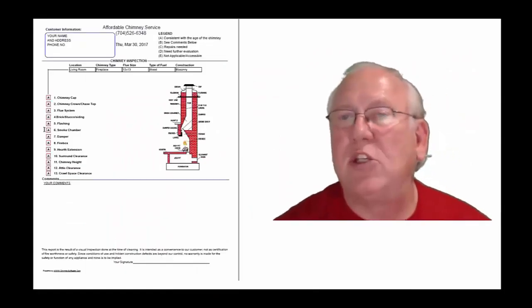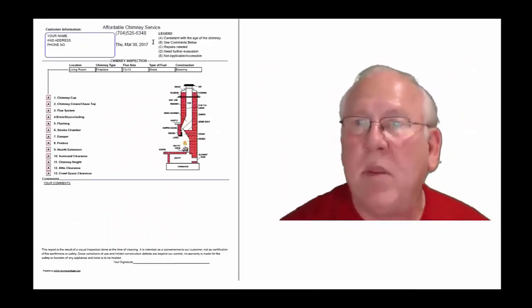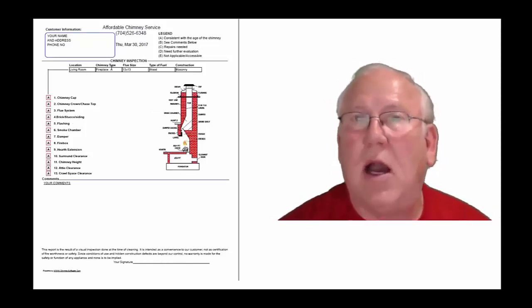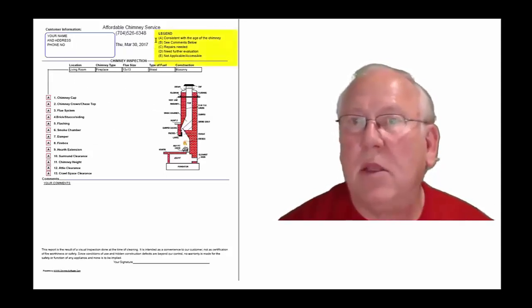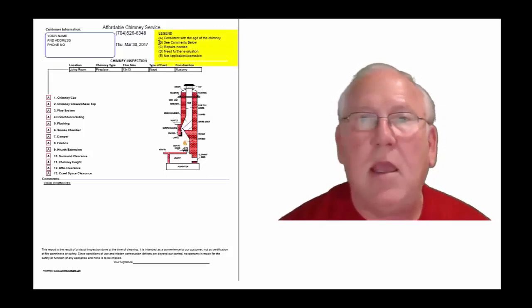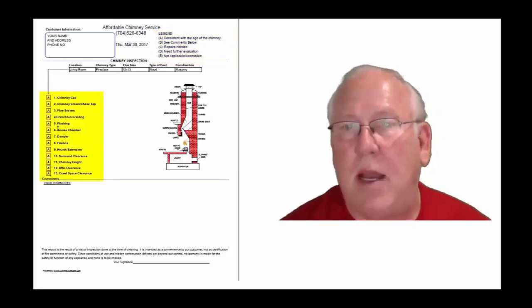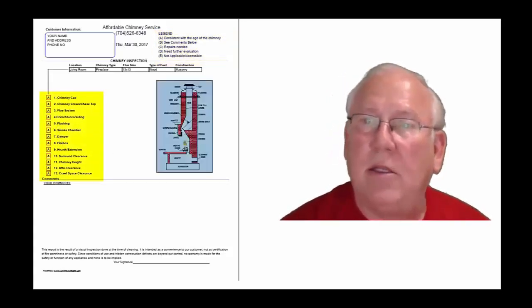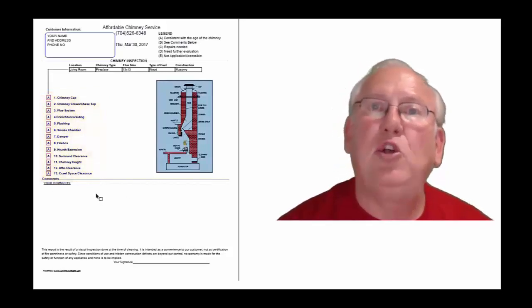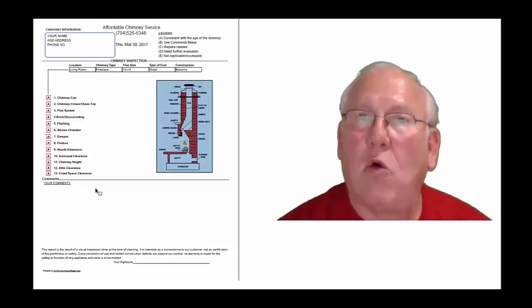Now let's take a look at the inspection report and see how it reads out. This is a generic report — this is exactly what you will get, only your information will be filled into all these blanks. The upper right-hand corner of the report is the legend. Each one of these initials pertains to something: A is consistent with the age of the chimney, B see comments below, C repairs needed, D need further evaluation, and E not applicable. They're placed into the boxes next to the parts of the chimney identified in the diagram, and you'll find my comments below. Now let's take a look at your personal report.